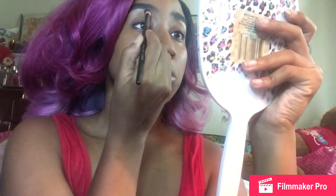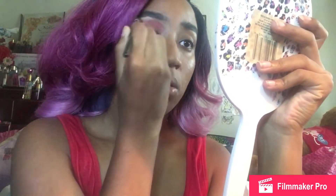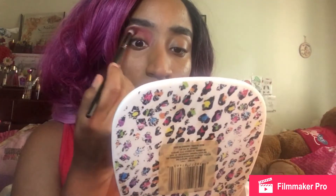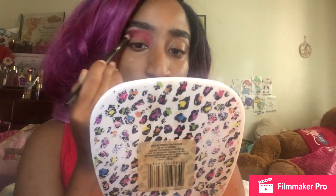I'm going to start off with the red shade for my crease color. I'm putting the red kind of all the way across, but I'm really not — I'm gonna leave some space in between so I can add the blue, and I'm gonna show you guys what I'm gonna do with the blue.